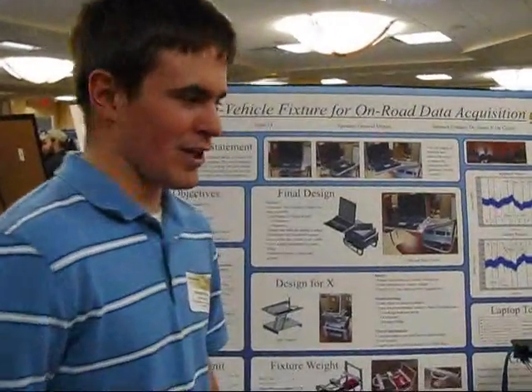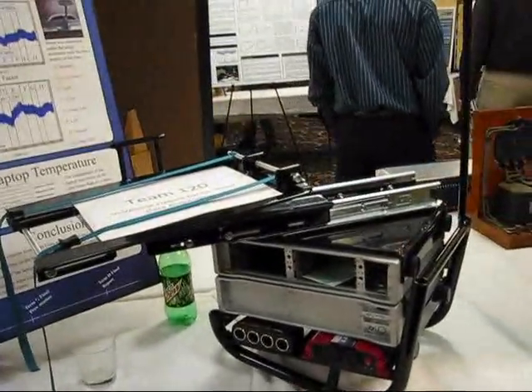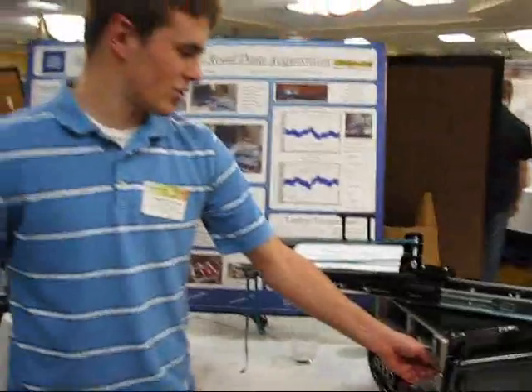This is our in-vehicle fixture for Android data acquisition, designed to sit in the passenger seat of the vehicle. We have a power inverter to splitter to power up to four of these LMS data acquisition units.